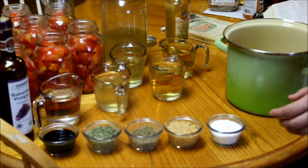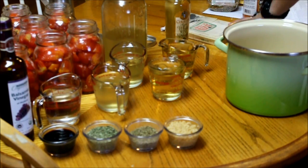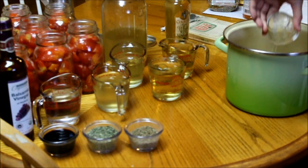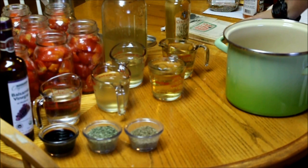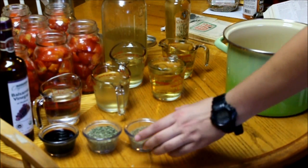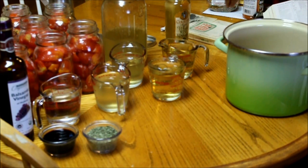The first ingredient we're going to add is four tablespoons of sugar, and this is going to make eight quarts — I'm actually doing two recipes, so there are ten cloves of garlic. Next we have my home-dried basil leaves; you can use fresh, you're just going to need a lot more fresh than you do dry, so keep that in mind and you're going to have to bruise it up pretty good.